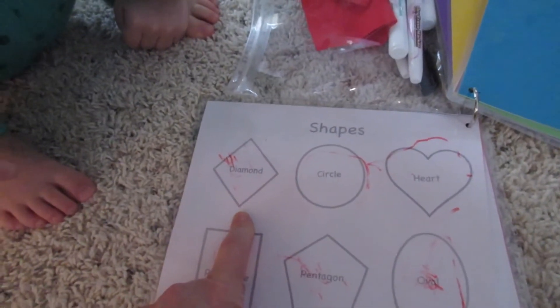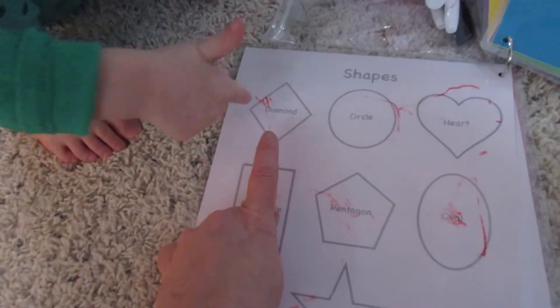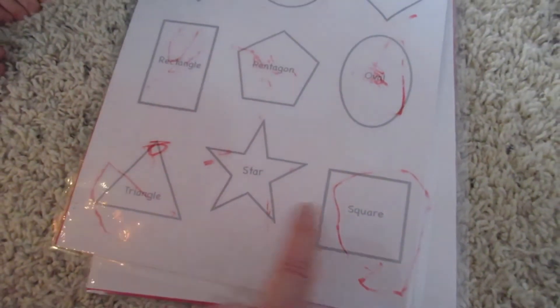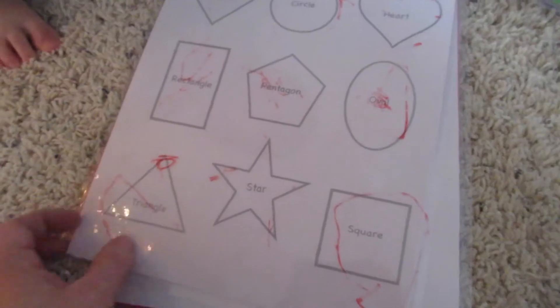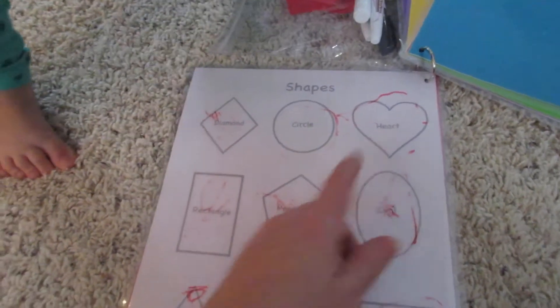What is this? A shape — what shape is it? Triangle. Diamond. This is a triangle, remember? What's this? Star. And that's one triangle. That's a square. Yeah, that's a square. What's this one? Heart. Good job.